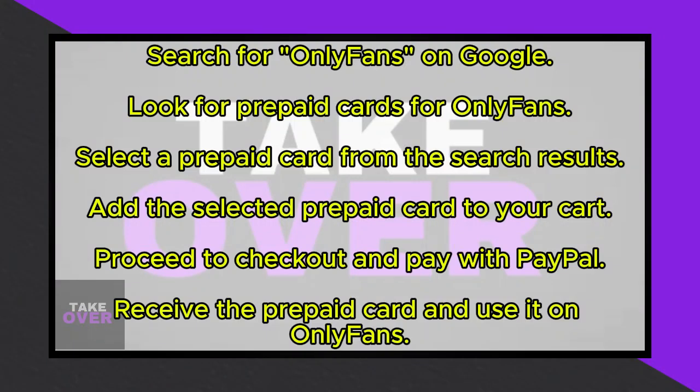After completing the payment, you'll receive the prepaid card, which you can then use to subscribe to OnlyFans. That's all there is to it. This method offers a convenient way to pay for OnlyFans subscriptions using PayPal. I hope you find this tutorial helpful in navigating the process.